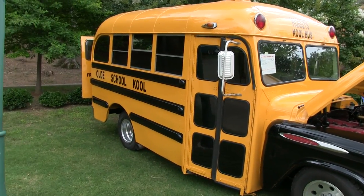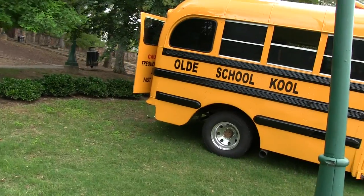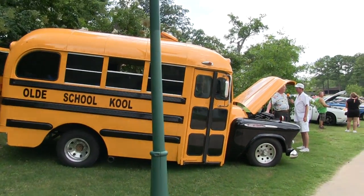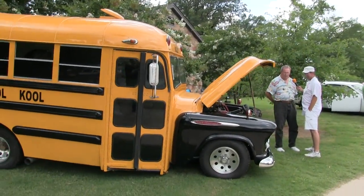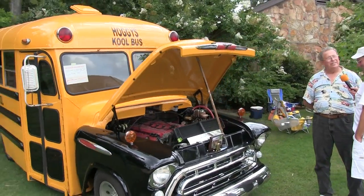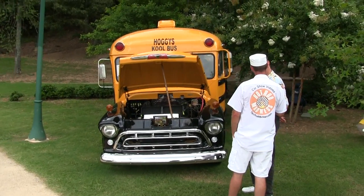I had never seen one before the way you have this thing dressed up. Tommy, is that correct for the specs back in '57? The whole thing is black — well, it was originally black. I put a chrome grill and chrome bumper on it, kind of dressed it up a little bit, and chrome bezels on the headlights. It was originally black and yellow to start with, and the grill and bumper were originally white.